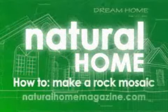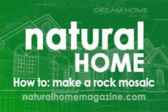We're done putting down our stones. Now we're going to let this set for about 24 hours, and then we're going to grout it. Don't forget to check out more how-to videos at naturalhomemagazine.com.